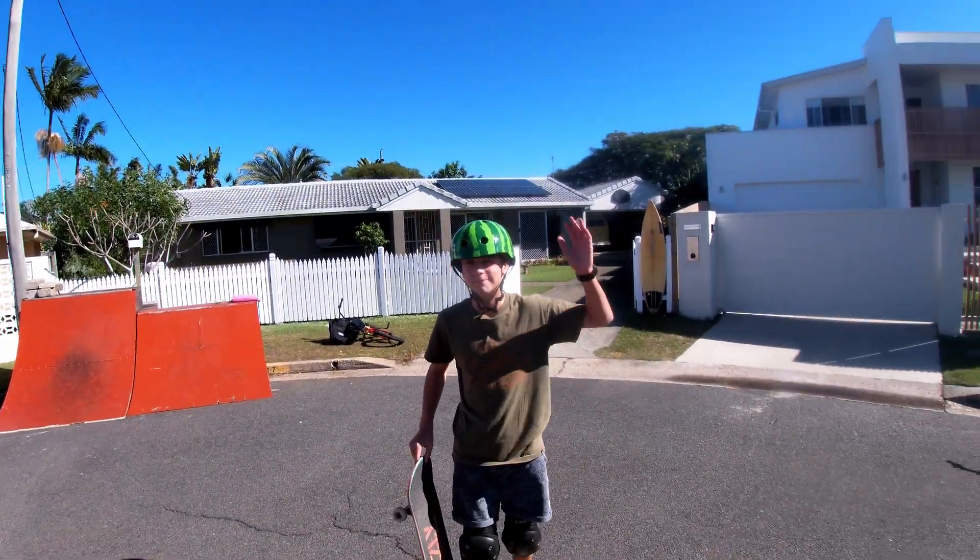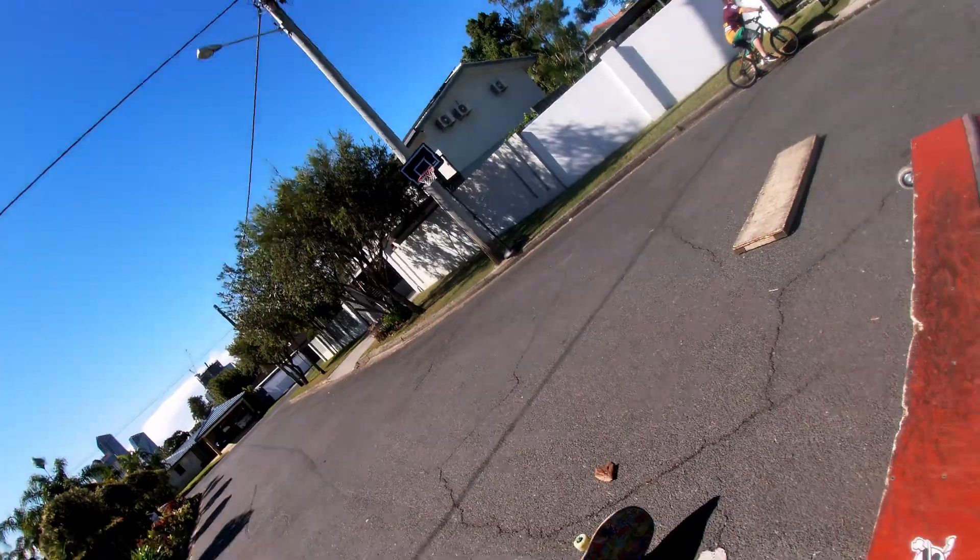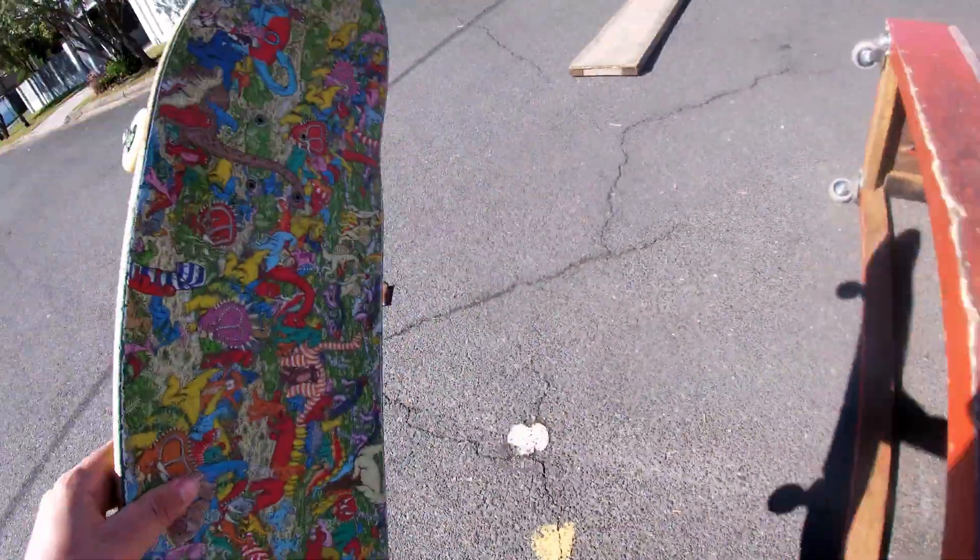Hey everyone, welcome back to Jake at High Skating. So we got Luke, he's gonna be filming me and I'll be filming him. So we're gonna be teaching you guys how to opposite rock to fakie.